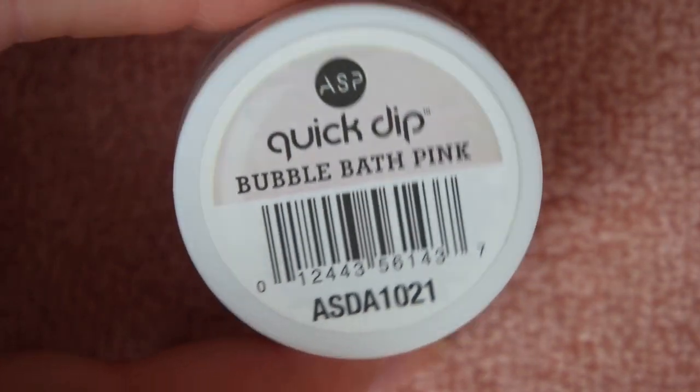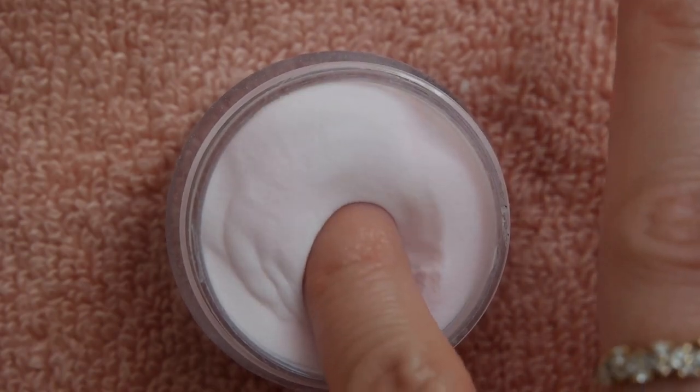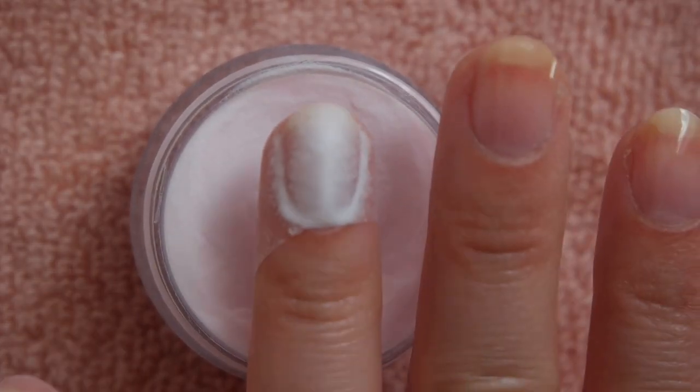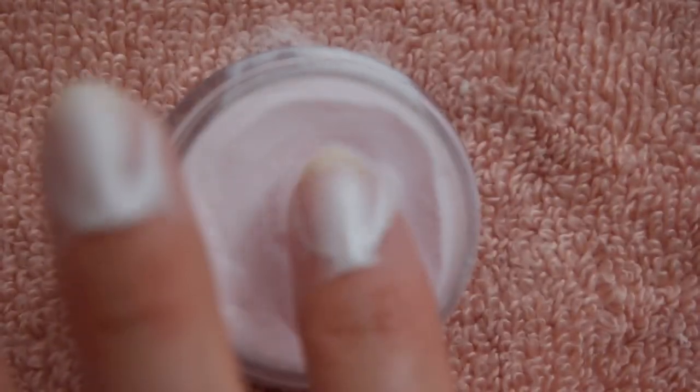Once all of the nails are painted, grab your acrylic powder. You can use clear, white, or the color of your choice. This is a bubble bath pink from the ASP Quick Dip kit. I filmed an entire video testing this system a few years ago — spoiler, I didn't love it — but I do still use the powder in this fashion.